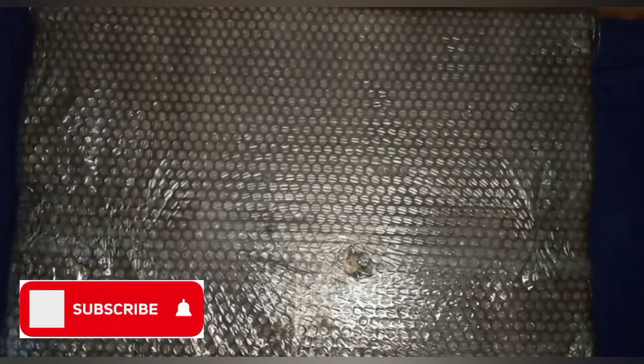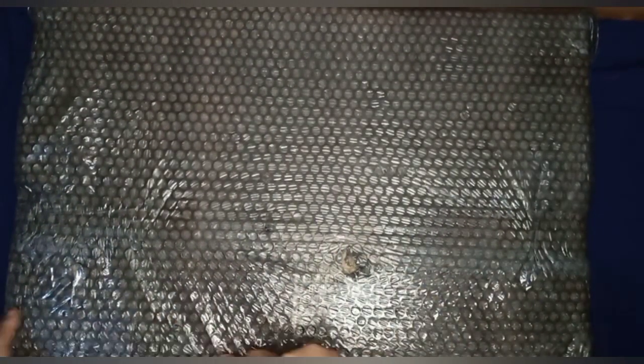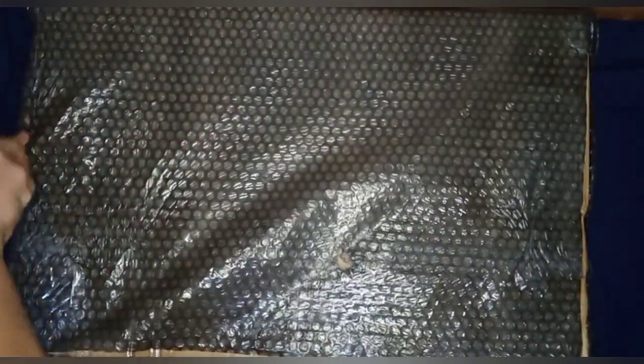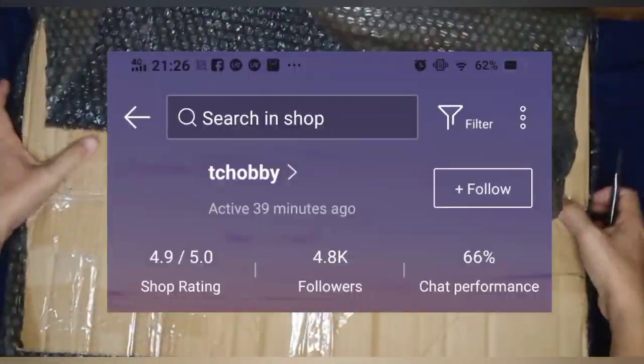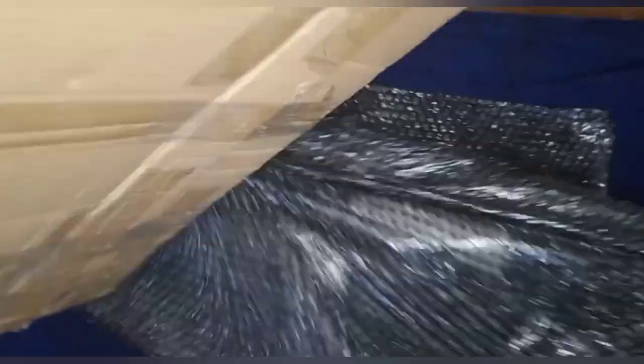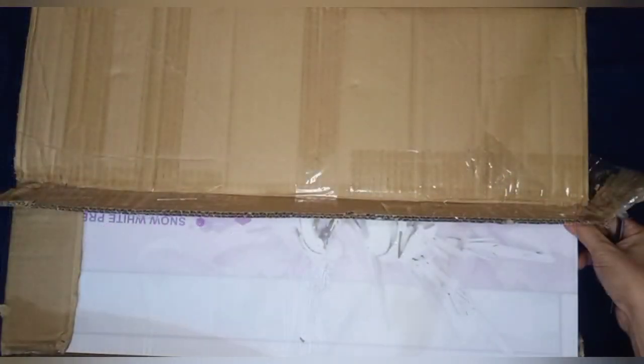Hey MechaFans, this is GunmillJoe and I'm back with another unboxing video. This time around we will be looking at my next Master Grade kit. I would like to thank this seller, TC Hobby, for securing the package and putting extra care to make the package and the box secured.